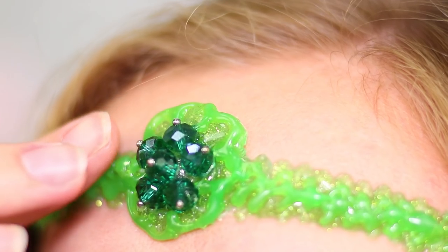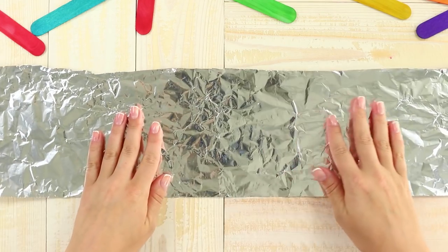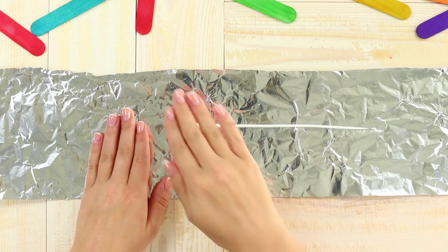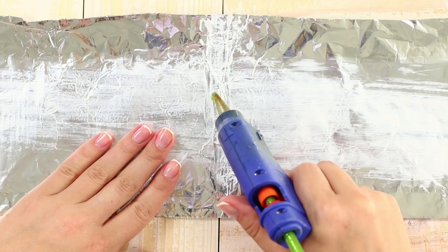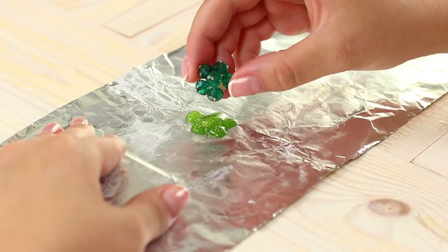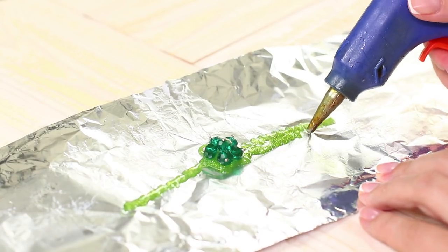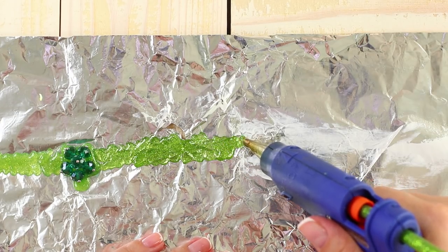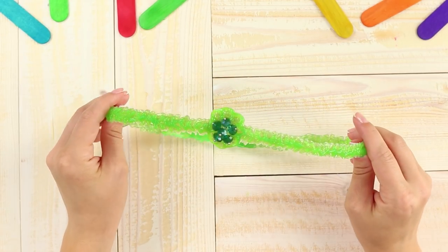Now let's make an unusual decoration in the ancient Greek style. You need an oblong piece of foil. Lubricate the foil with cream. Draw the line in the center. Using colored hot glue, draw a flower in the middle. Decorate it with beads. With hot glue drops, weave braids in both directions from the flower. Remove the product from the foil and connect the ends. It turned out to be a flower crown! Try it on — very beautiful! There is something of an elf in this!